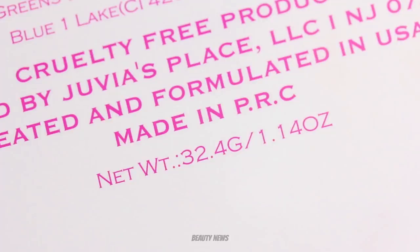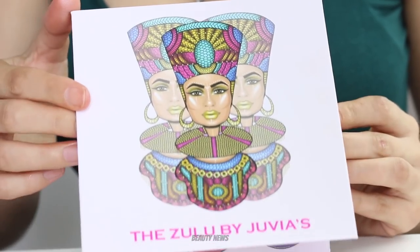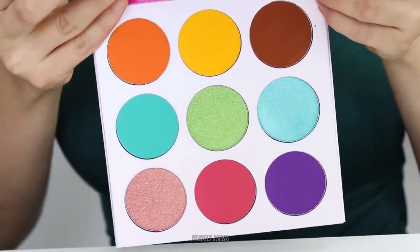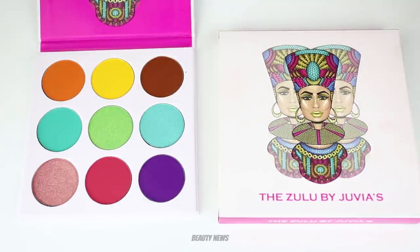This palette claims to contain 32.4 grams of product. That's a massive amount — a lot — and the palette doesn't feel very heavy. This is the first time that we have experienced a Juvia's Place palette in person, so it's an interesting experience for us.